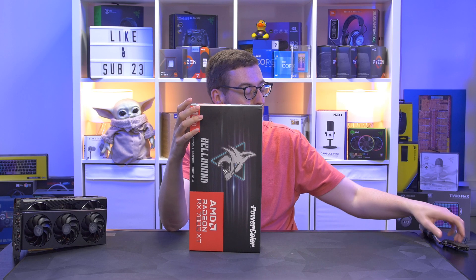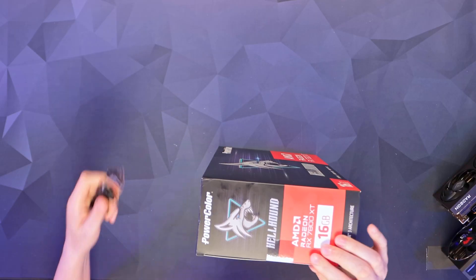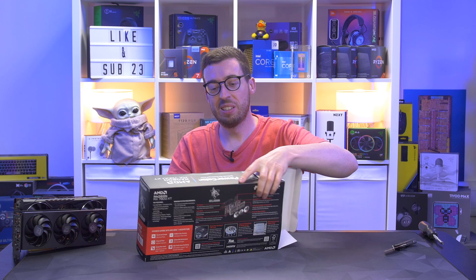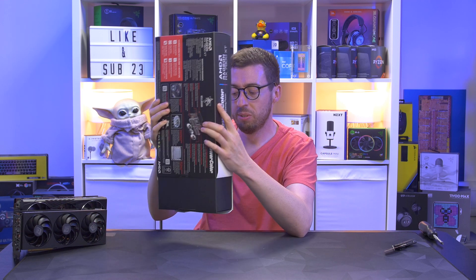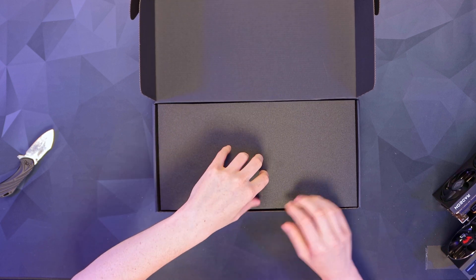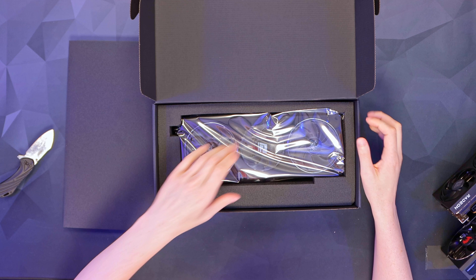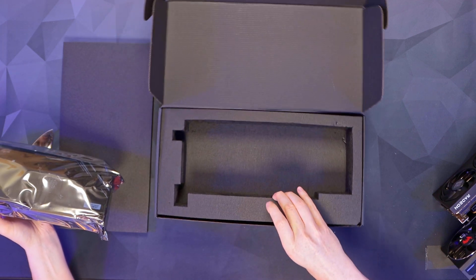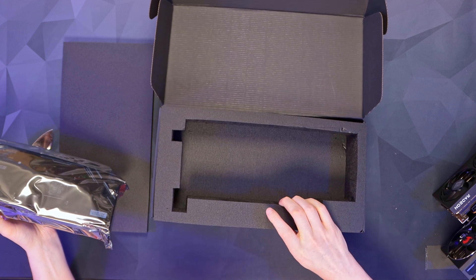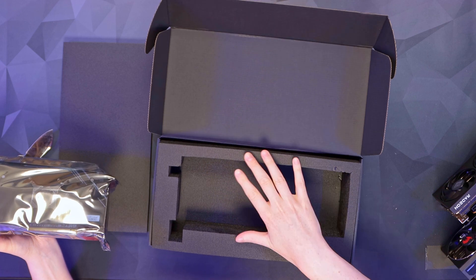Like the 7700 XT, this has got 3,840 stream processors. In terms of clocks, you've got two modes — basically dual BIOS. You can do an OC mode and there's also a silent mode. Opening it up, we've got some real thick foam like we saw on the 7700 XT. The card itself is certainly a bit bigger than the last one, and it's a very simple unboxing — nothing else in the box.